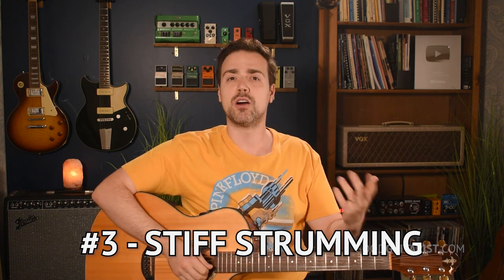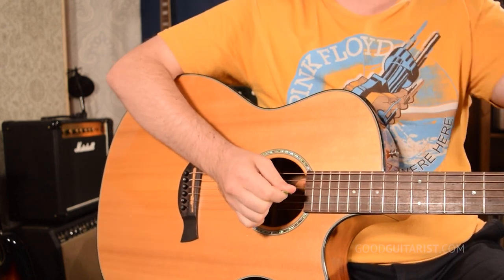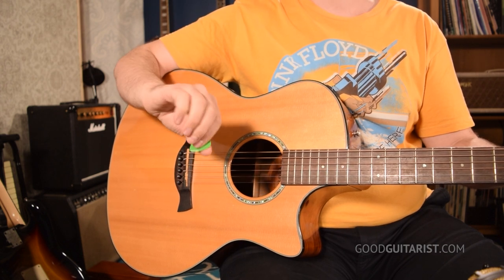This segues really well into our third problem, which is stiff strumming. A lot of students, on top of holding their pick too tight, will tighten up their wrist and forearm — everything is tight up to their elbow, and the motion comes exclusively from the elbow. This compounds with both of the problems we already covered, since you're not moving your wrist or forearm, you're not able to adjust your pick angle or brush the strings. To fix this — disclaimer, I'm not a physiology expert — I think about it in three gears: your wrist, which is like casting a fishing line; your forearm, which is like turning a doorknob; and your elbow, which provides the down-up motion. When you're strumming, you want to use all three of those gears together to create a much more complex motion than simply going down and up.